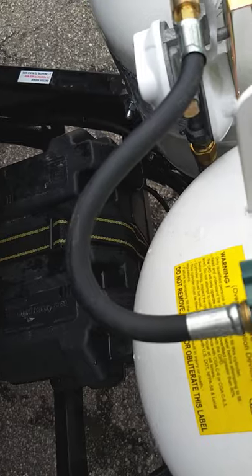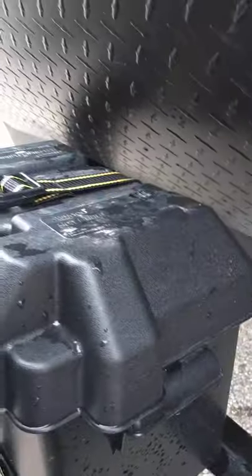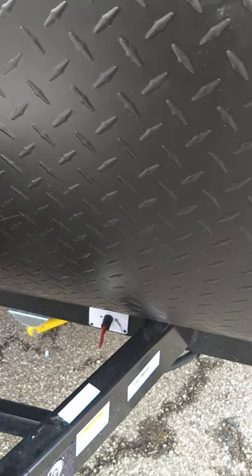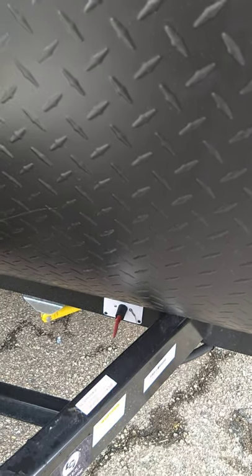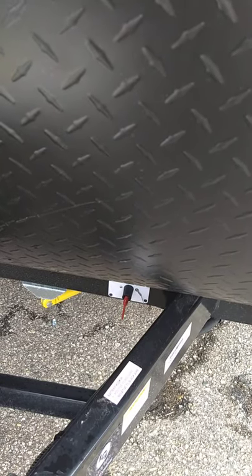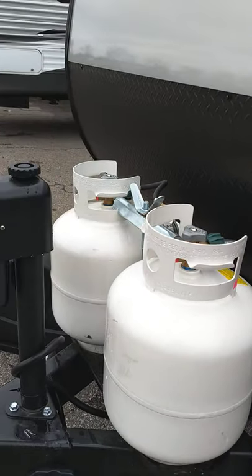This is a deep cycle marine battery right there, and this is your kill switch for the battery. You turn it to the off position and it kills the battery. The reason you'd want to do that is the carbon monoxide and LP gas detector are hardwired to the battery, so even with all lights off it still draws power in storage. You'll only turn this battery off when you're in storage. Otherwise leave it on, because when you're plugged in at the campsite the power converter will charge your battery, and when you're towing it your tow vehicle will charge it.